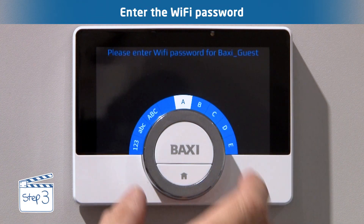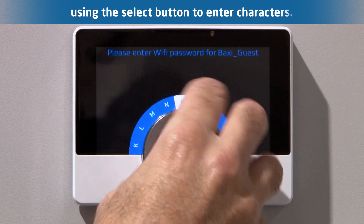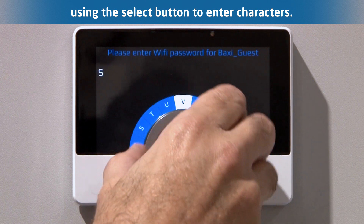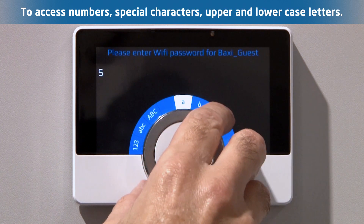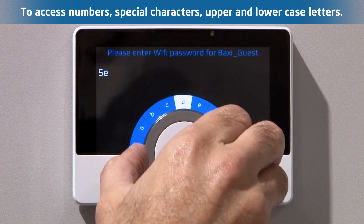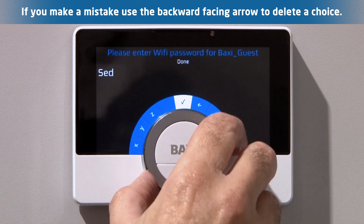Put in the Wi-Fi password to access the network. Use the select button to lock in the characters. Use the dial to scroll through the character libraries to access the numbers, special characters, and upper or lowercase letters. If you make a mistake, use the backward-facing arrow to delete your choice.